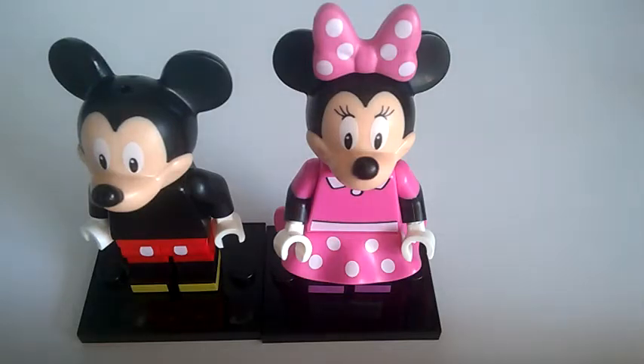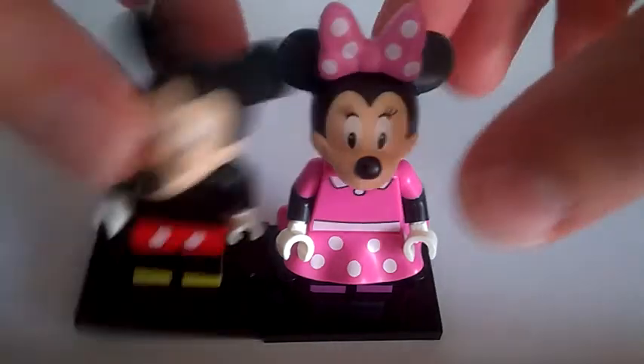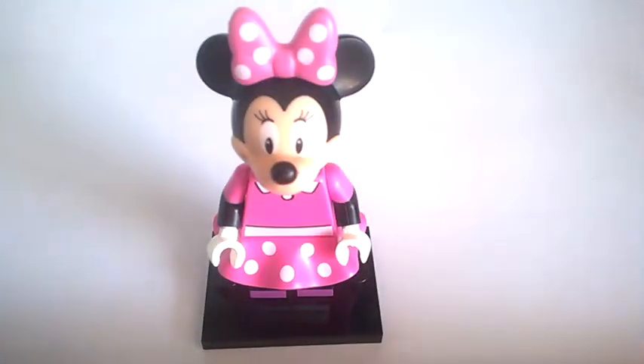Hello and welcome to Brick Clicker. Today I'm reviewing the LEGO Disney minifigures Mickey and Minnie Mouse. I think these are two good minifigures, so let's get into it. First we'll review Minnie Mouse. I hope you like the new layout as well — it is simple but good.